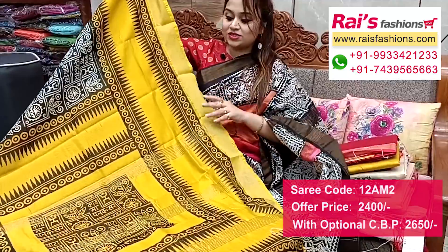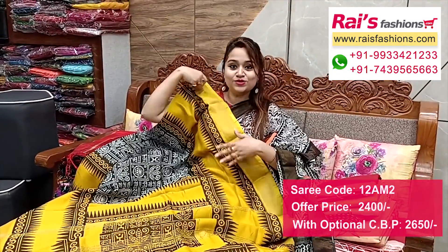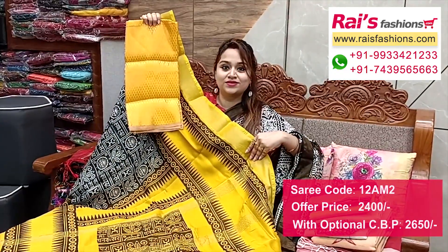The pallu portions feature contrast color highlighted zari stripes with beautiful printed design - black and red yellow contrast looks. I suggest this silk material heavy brocade work contrast blouse piece with this zari for your outstanding looks.